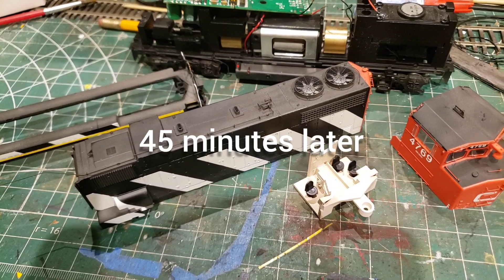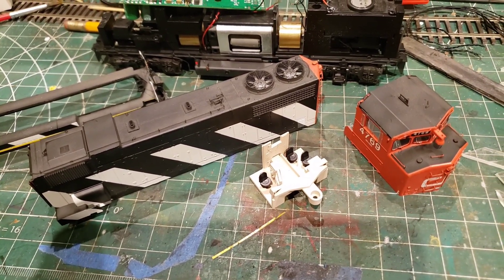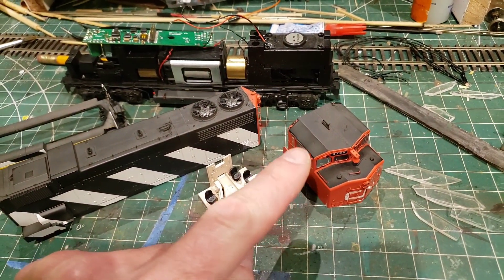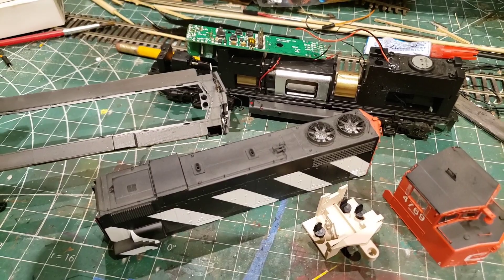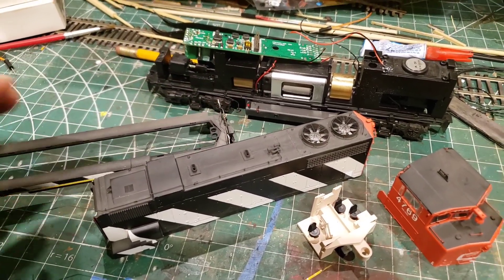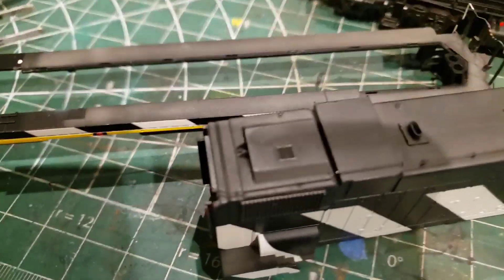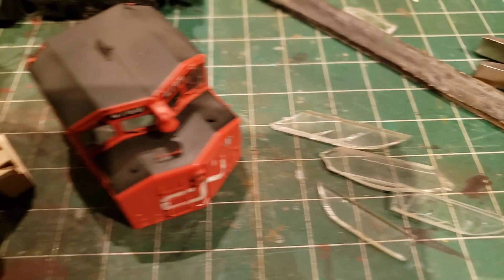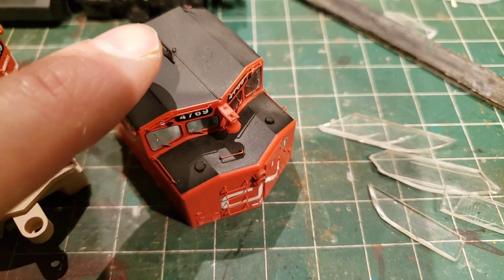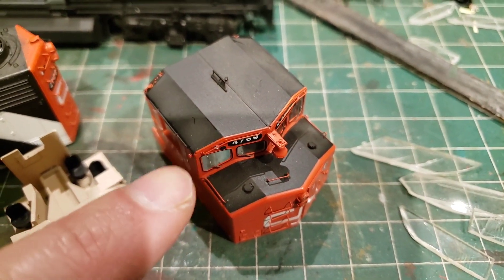I just spent the last 45 minutes getting this thing apart — it was not easy. If you've ever taken apart a Genesis locomotive, I needed that cab off in one piece to get access to it, and the entire thing was glued. All the tabs on the long hood were glued and the cab was glued to the long hood. Plus you've got these fancy wires — I threaded it through this little eyelet on the bell and I'm just going to leave that conduit there.